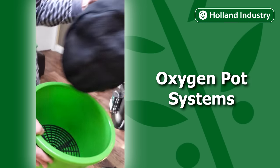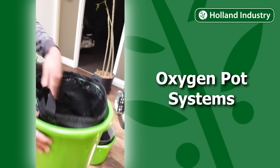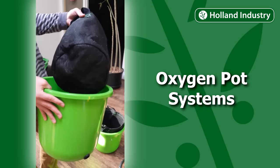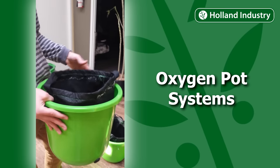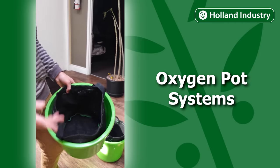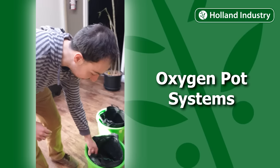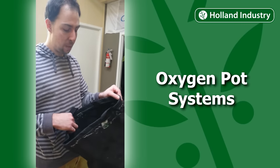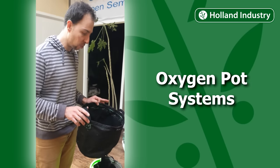You can use any fabric pot you want — you can use Root Pouches, the Oxygen Pot ones made specifically for this system, or even air pots. I've seen people put LECA or rockwool cubes in air pots. I'm a big fan of the little pieces of rockwool — the root growth is incredible. Even with coco or Pro-Mix, the root growth is really, really impressive.